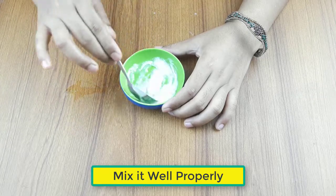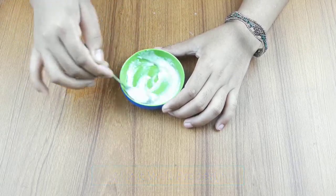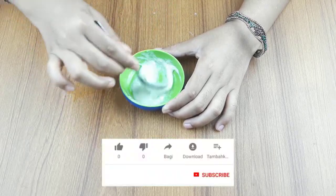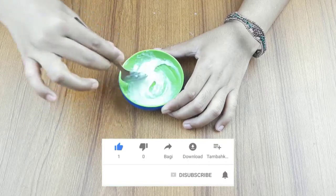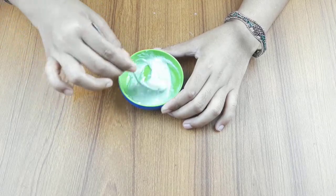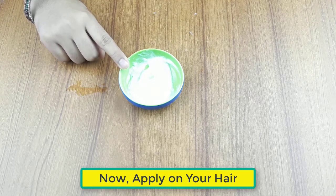Mix it well properly. Now it's ready for use. Apply it on your hair 3-4 times in a week before 3 hours of bathing for better results.